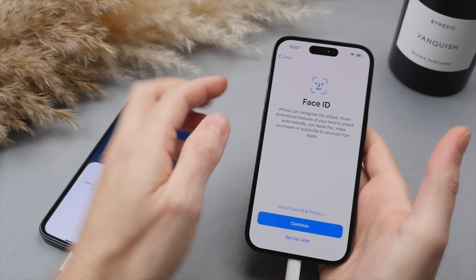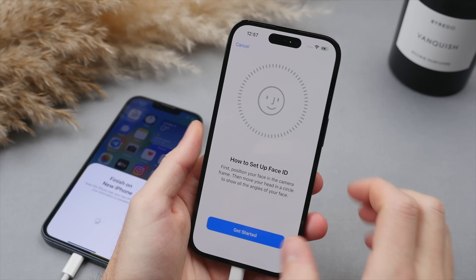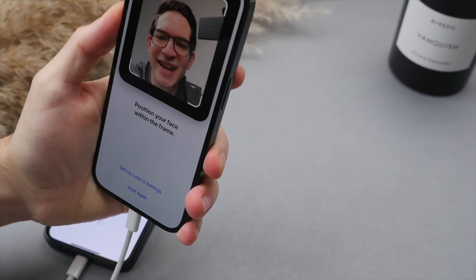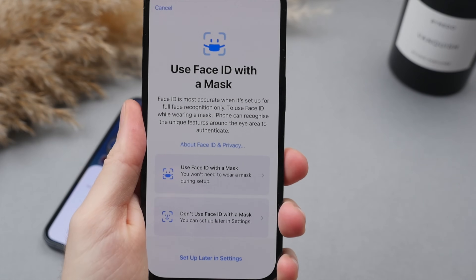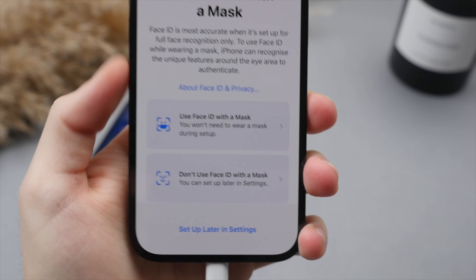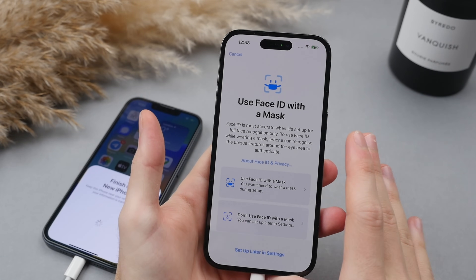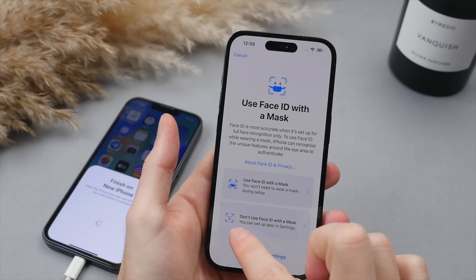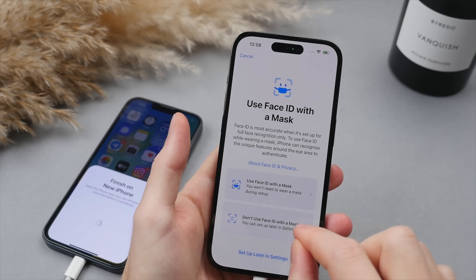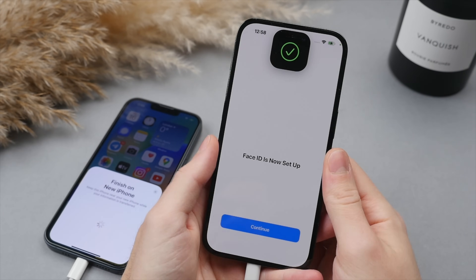The first thing we're going to do is go over to the new phone and set up Face ID — hit continue and get started. Once Face ID is complete, you also have the option to set up Face ID with a mask, which is useful if you still wear masks often. You also have the option to enable Face ID whilst wearing a mask. If you don't have an Apple Watch and you still wear masks regularly, I definitely recommend turning this on.